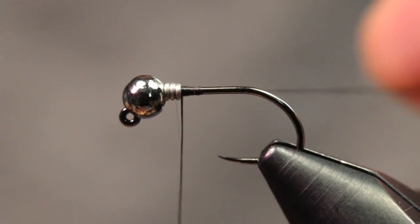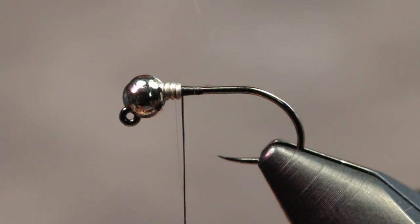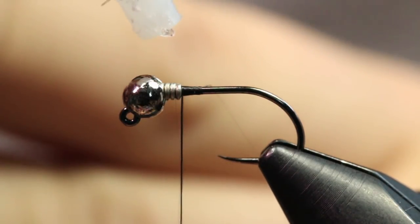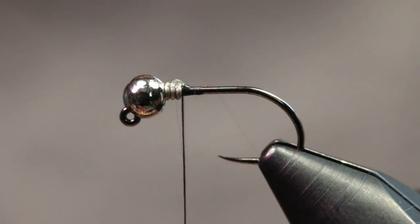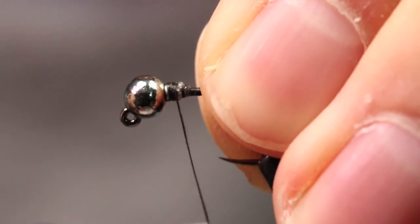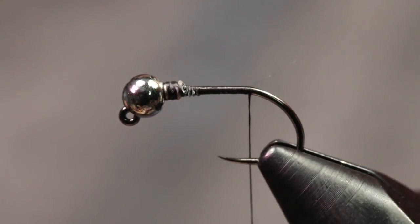I'm going to start my thread right behind that lead, then come in with a little bit of super glue — this is Gorilla Gel Glue — just a little dab right on top of the lead. That's just going to secure it there so I know it's not going to go anywhere. Then I'll dress this hook shank down to about where the barb would be.